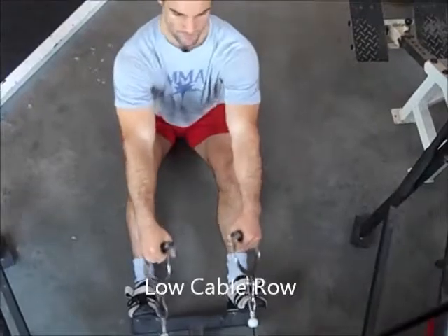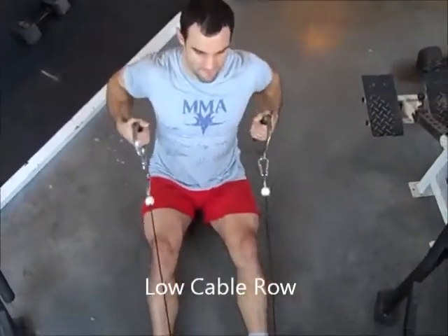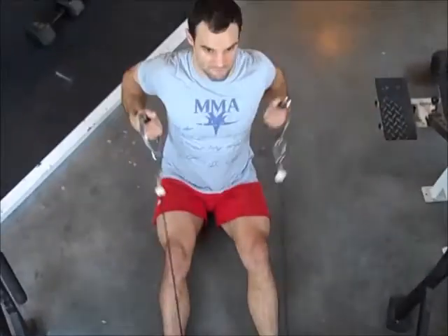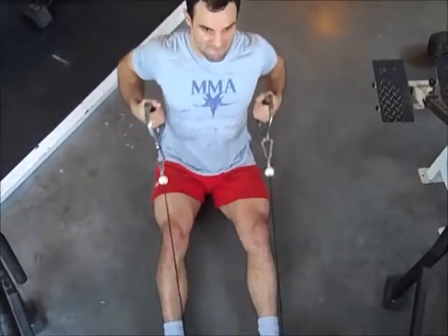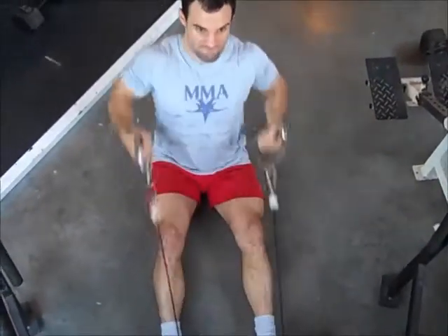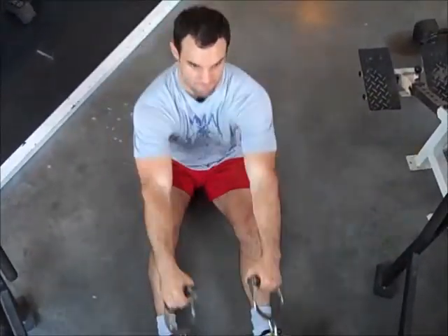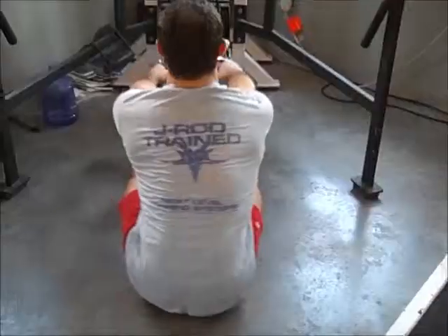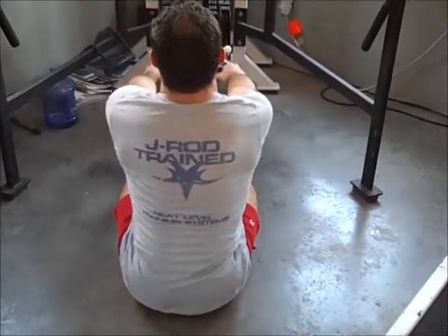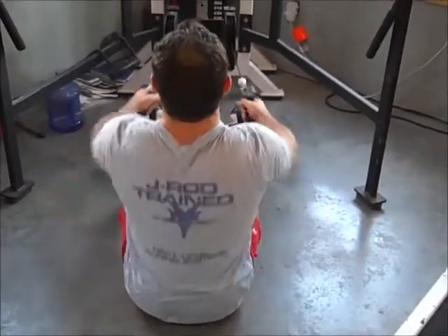This one's a low cable row. Take a seat on the ground with the cable real low. This one's with independent handles, but you can also do it with non-independent handles, a hammer grip, or a bar. Squeeze your shoulder blades together first, and then pull the elbows all the way back. Keep the movement of your body minimal, but a little bit is okay. Squeeze the shoulder blades together as much as you can and get back as far as possible.